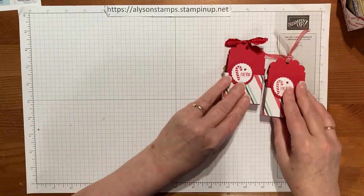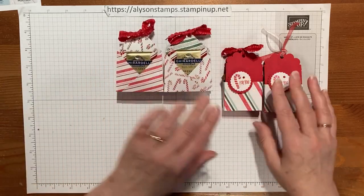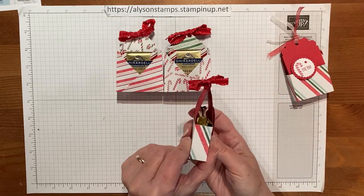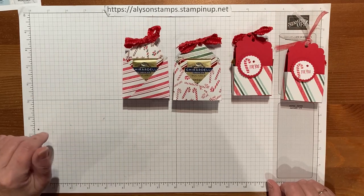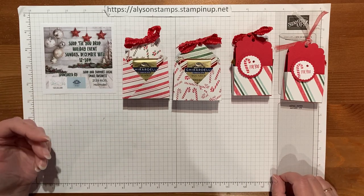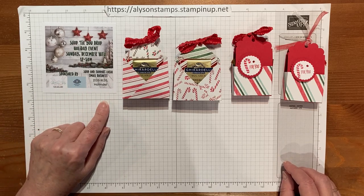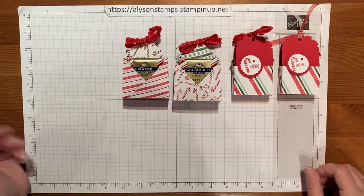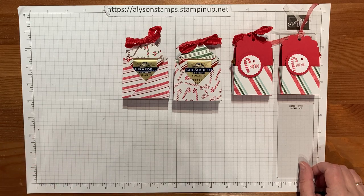There you have it — two different versions of two different treat holders! The double-sided one has one treat on each side, or you can pop two in the middle. The peppermint bark is a little wobbly; the caramel ones are a bit fatter and more stable. If you're local, this Sunday December 10th I will be at a shop-till-you-drop event in Homedale, New Jersey — come by and visit my table, there'll be lots of these little treats for sale. If you like what you've seen, please consider subscribing. Thanks so much for watching.